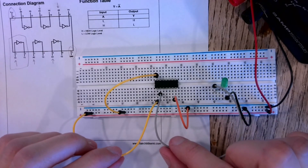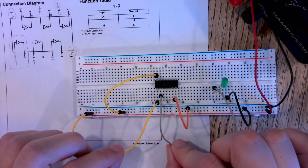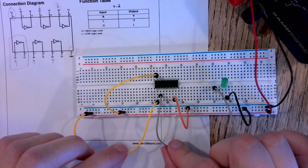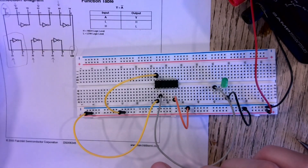You have to think about how you're going to connect your inputs to scroll through all the combinations: 0-0, 0-1, 1-0, 1-1, and get the corresponding output. Let me know if you have any questions about setting up your inverter chip on a breadboard and verifying it with an LED.